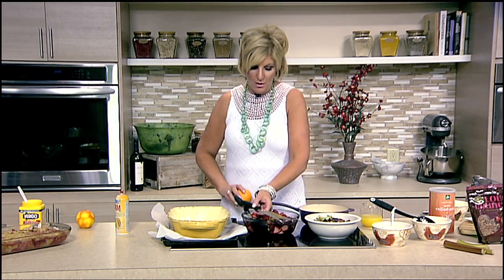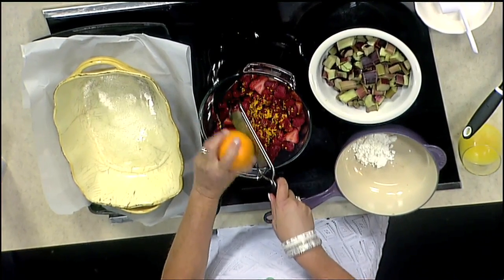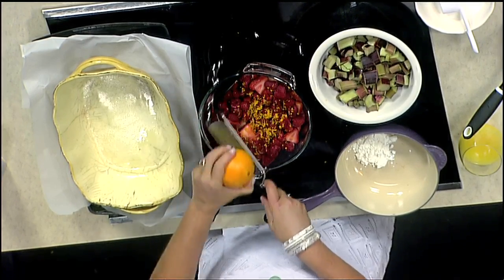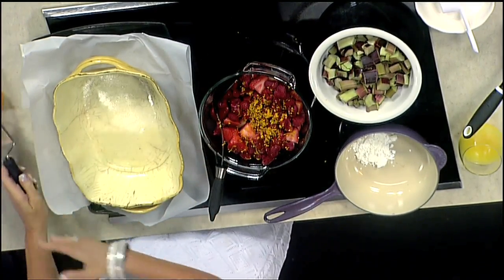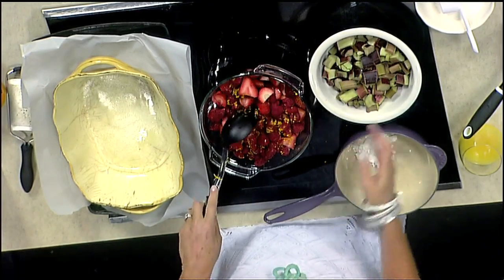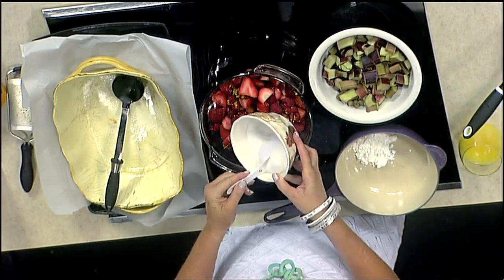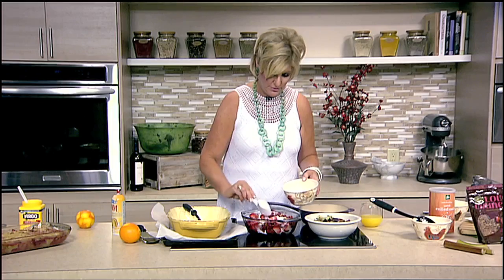We're going to add about two tablespoons of orange zest, and the orange is really appealing in this because it just makes a little pop. You don't want it too sweet from the berries, and of course the rhubarb is very tart. It gives it a tanginess, so this is going to balance it out. Then we're going to add three quarters of a cup of sugar into the berry and rhubarb mixture.